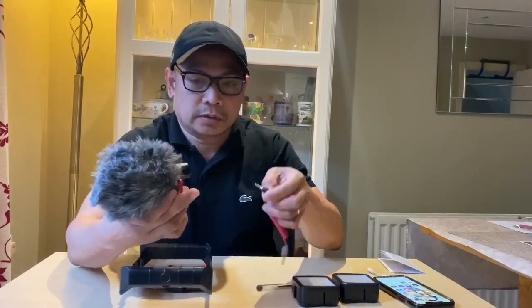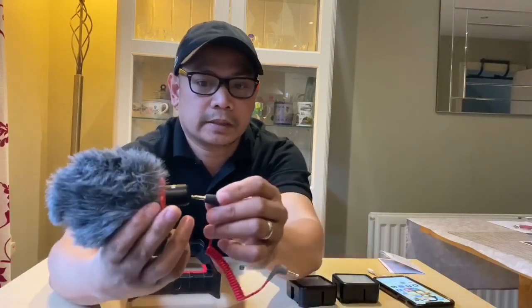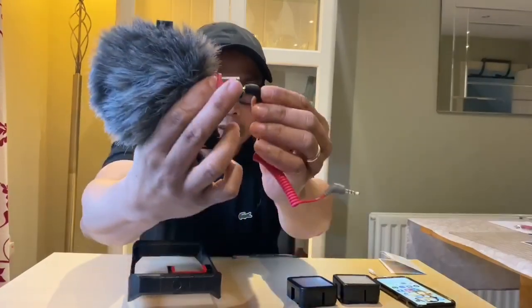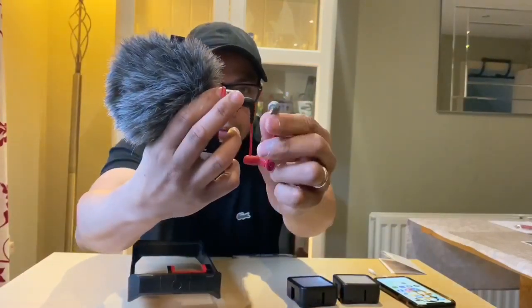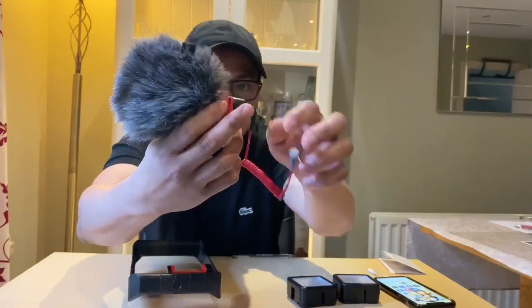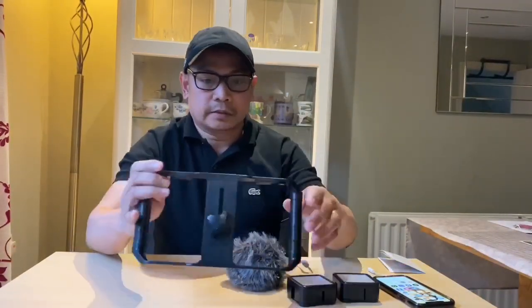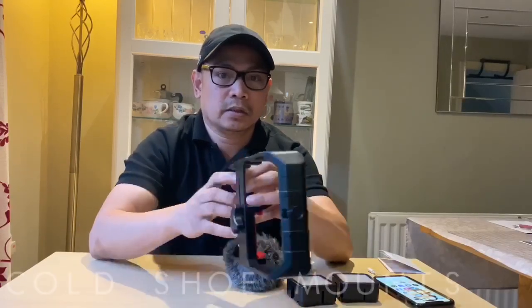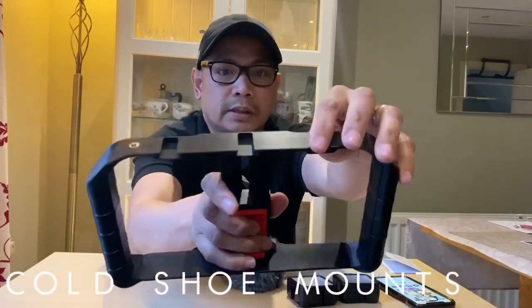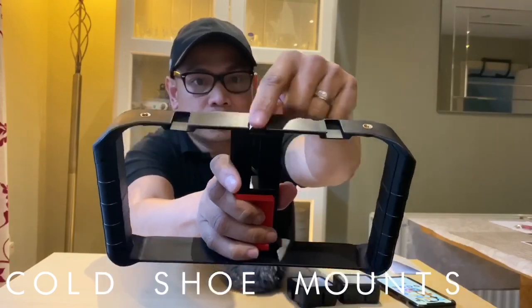So, the microphone — ito po yung connection: lock to microphone and then the gray connector goes to our smartphone. And itong Ulanzi natin guys, it has three cold shoes — kung makikita ninyo, nandito — three cold shoes.